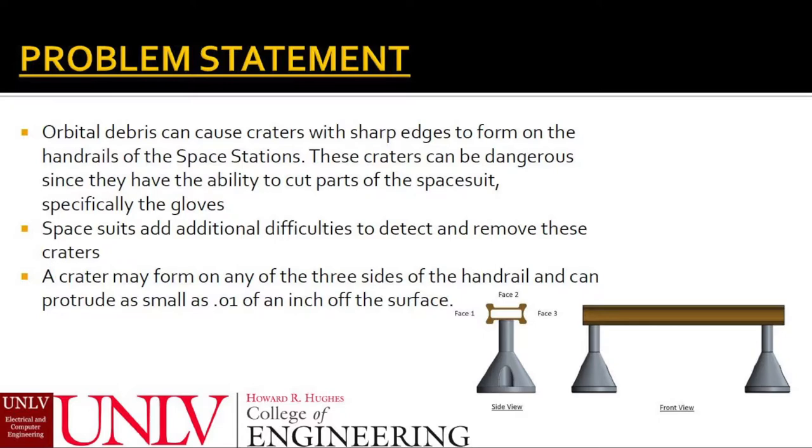Astronauts are limited visually and in their movement. Identifying these craters, which can be as small as a hundredth of an inch, is nearly impossible without the help of a detection tool. Bear in mind, the railings have three phases in which a crater can be found and pose a hazard for the astronauts.